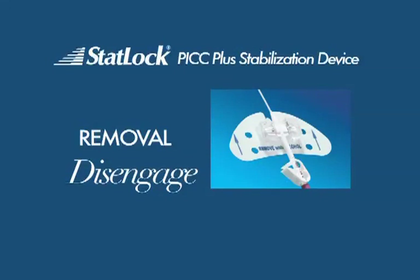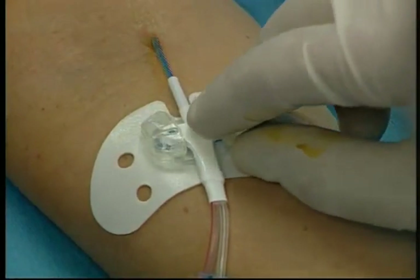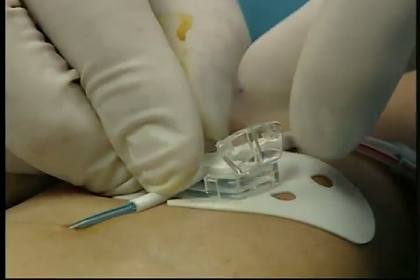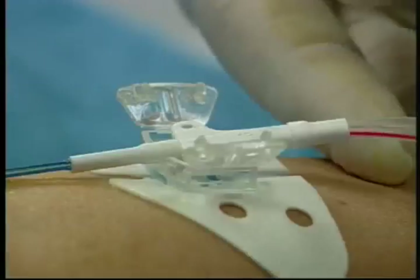Before opening the STATLOK PICPLUS stabilization device, first stabilize the catheter. Then with the other hand, lift one edge of the lid and it will open. Repeat the procedure to open the other lid and lift out the catheter.